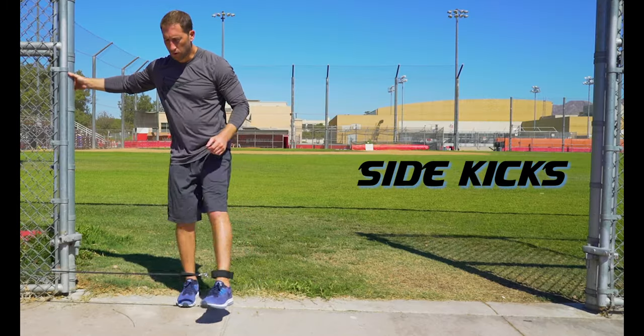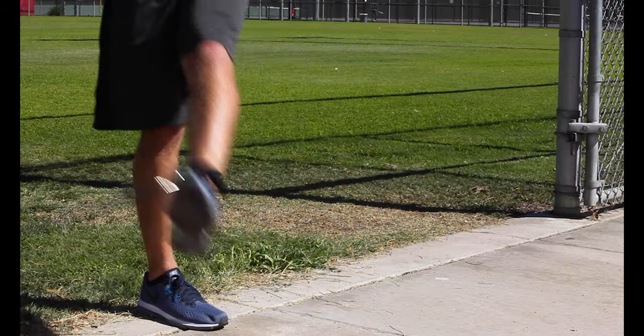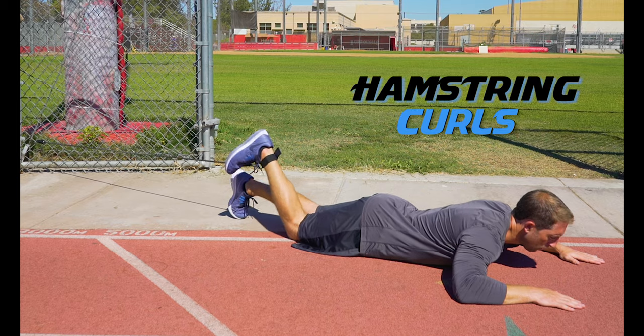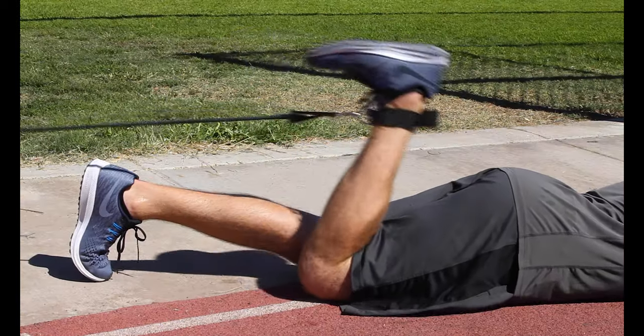Side kicks: after you do kickbacks, turn sideways and sweep your leg outwards to work the outer hips. Make sure to do both exercises with each leg. Hamstring curls: lie prone on the ground and curl your heel back towards your butt, trying to keep your hips flat on the ground during this exercise.